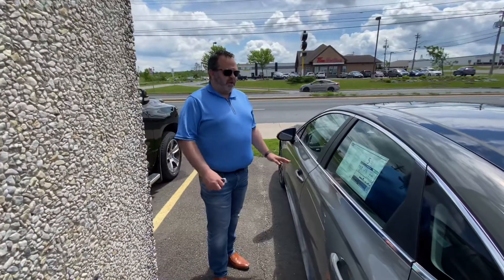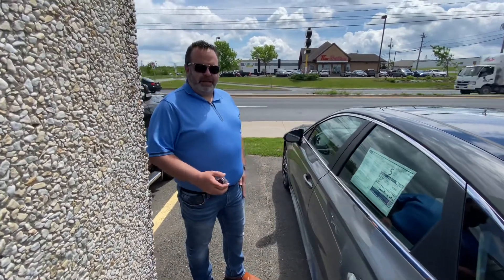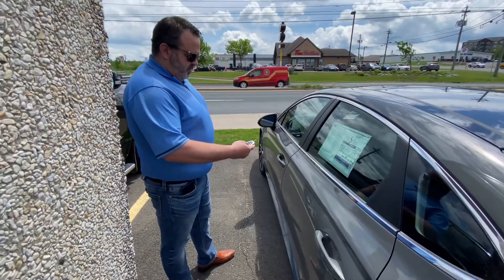I'm going to show you how you can actually park your vehicle without you physically being in it. So first thing we're going to do, we'll lock the doors and we'll start it up.